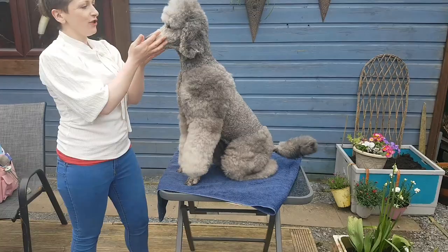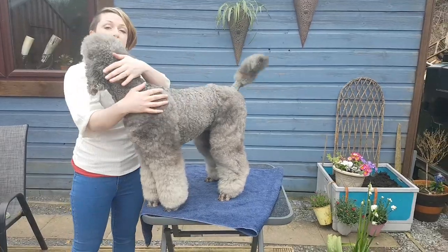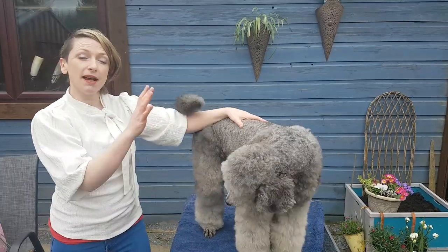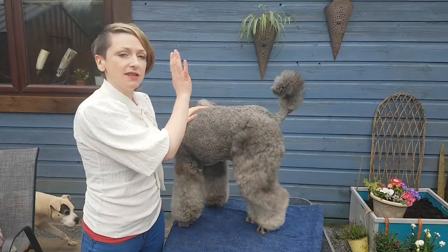There she is — brushed out all the way around and the comb glides through all of the coat now. Usually when a dog comes into the salon I put them straight in the bath and wash them first, but at home between grooms it is really important to keep your dog brushed, and you have to work on a dirty coat — that's how you do it.